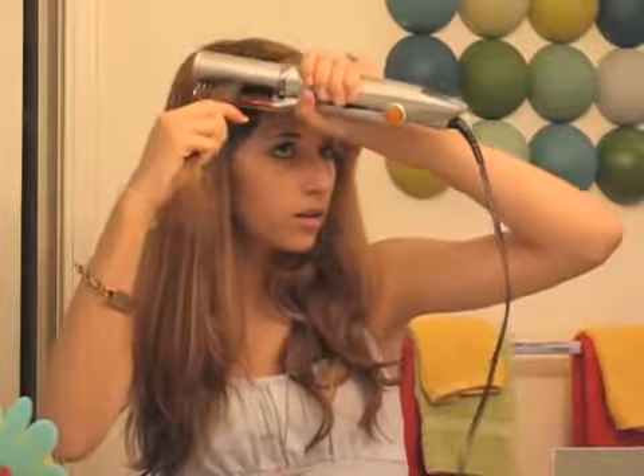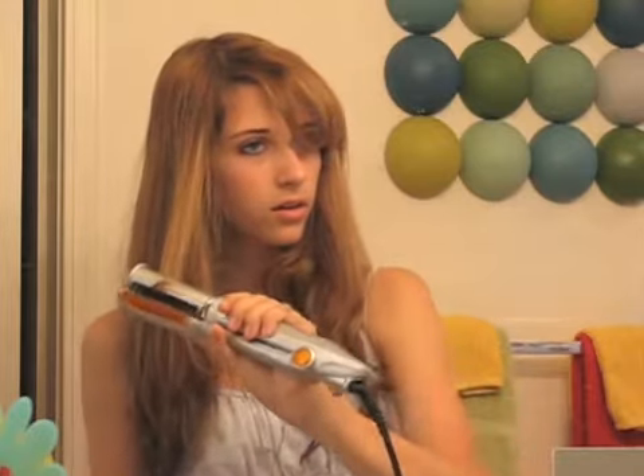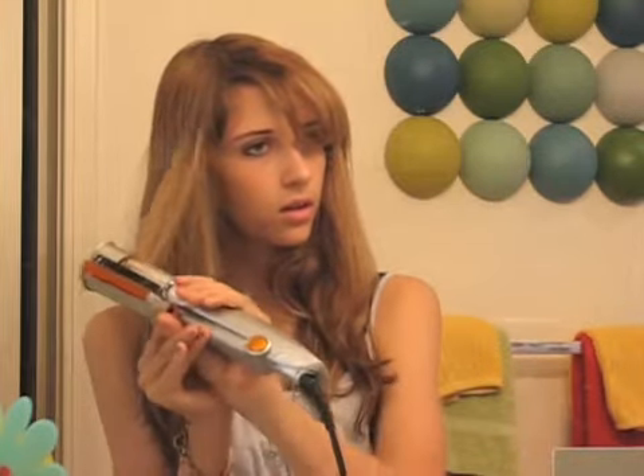Also, you can do it the opposite way as well. You just switch the barrel to the other side and then do it this way. Ta-da! It's so shiny, the curl part. It's amazing.